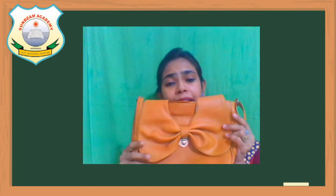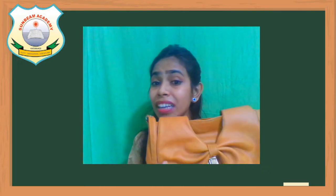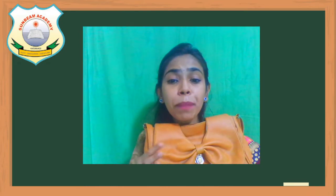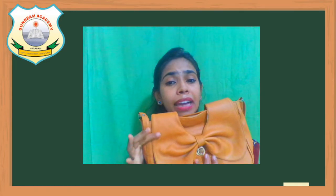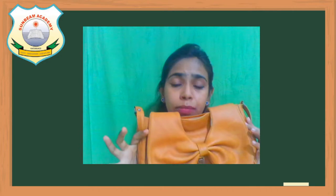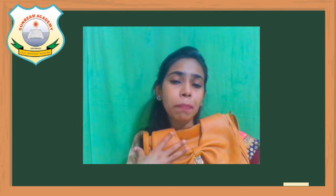For example, if I show you my bag, can you just describe it to me? If I tell you what is the color of the bag, you will say the bag is brown in color. So brown is an adjective word because it is describing the bag — that the bag is brown. What is the size of the bag? The bag is small or medium size — so small is a describing word because it is telling me that the bag is small.